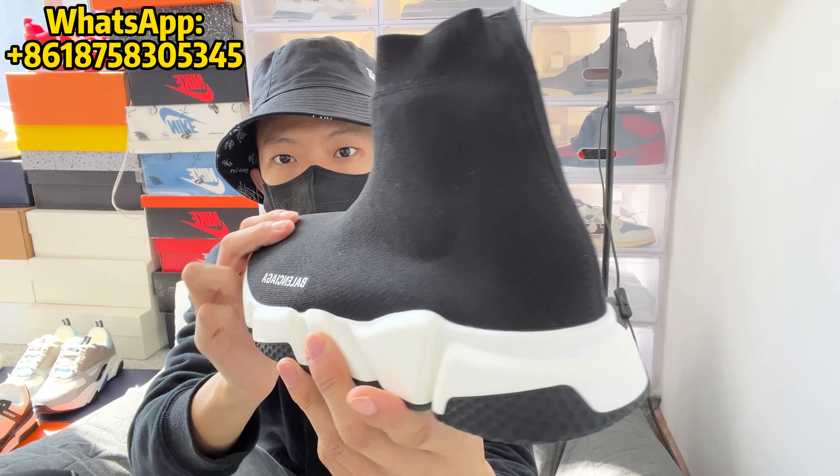For sizing, the Balenciaga Speed Trainer I went with a size 41 and it fit big. It was definitely workable — I could throw on an extra pair of socks and I would be good to go. But if I had the chance to go back and do it again, I probably would have gone with a size 40 instead of a size 41, which would have fit me better. So it does make sense to go down a size, just to make sure your foot isn't sliding around the shoe with every step you take.